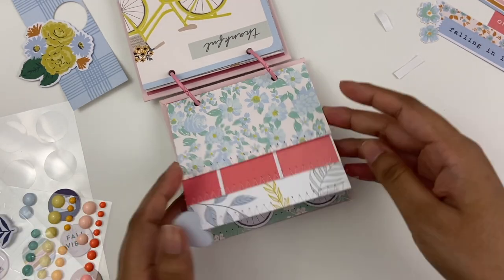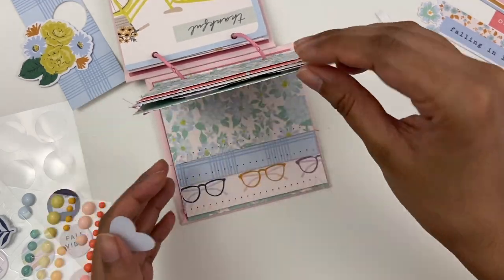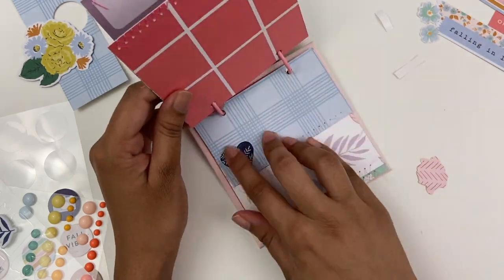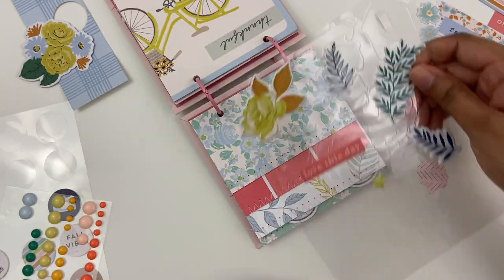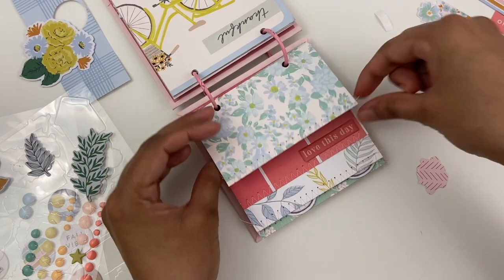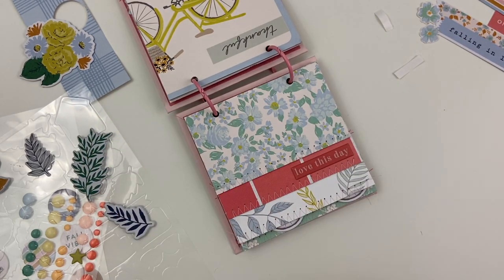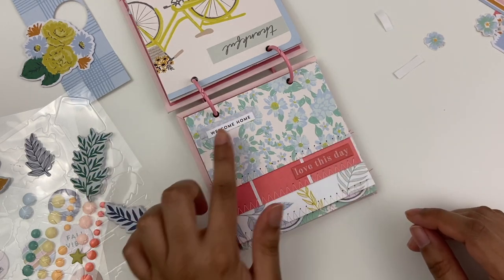That fussy cut blue rose — I tried to use it multiple times and it just is not going to get used. But that's okay, it'll find a home one day. I'm nearing the end of the puffy sticker pack here. Sometimes with voiceovers I forget what I've already said.